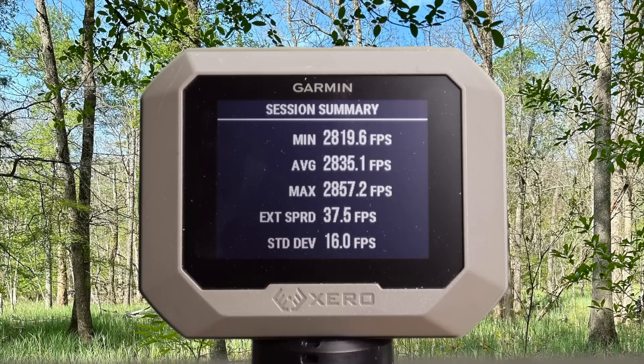Here are your velocities for that heavyweight Federal Fusion Tipped 180 grain load out of the 300 Win Mag: minimum 2,819, maximum 2,857, for an average of 2,835 feet per second.